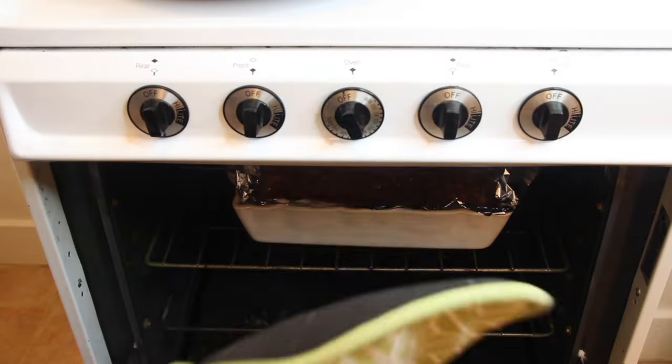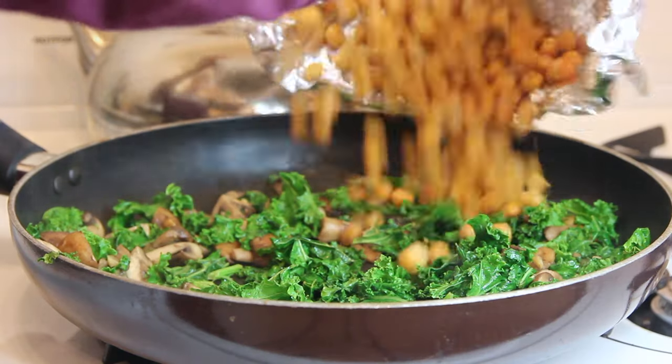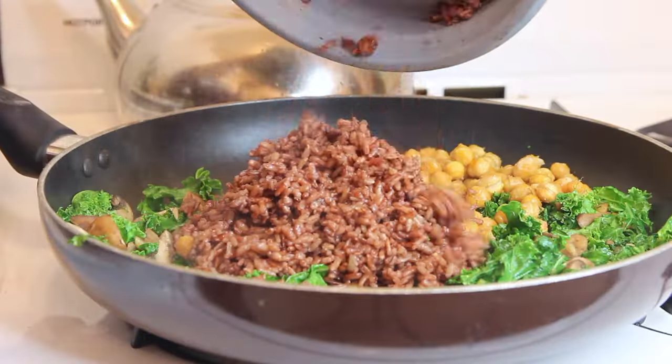Once all my vegetables were cooked up, I checked on my chickpeas and took them out of the oven. You don't want them burnt or super crispy — just a little golden on top. I added those into my pan, and by that time the red rice was done cooking, so I tossed that into the pan as well.